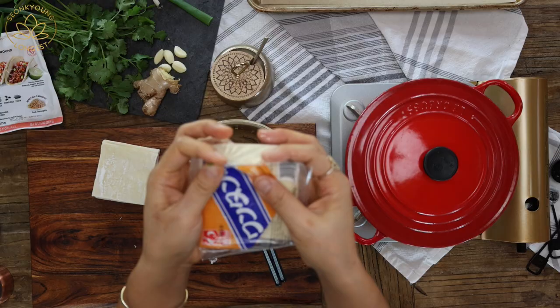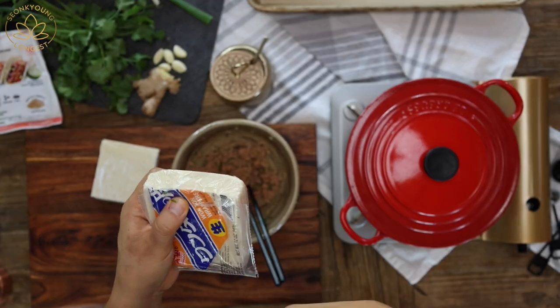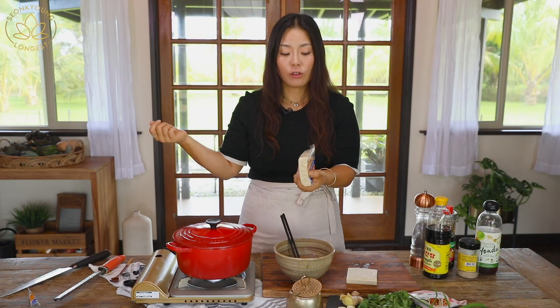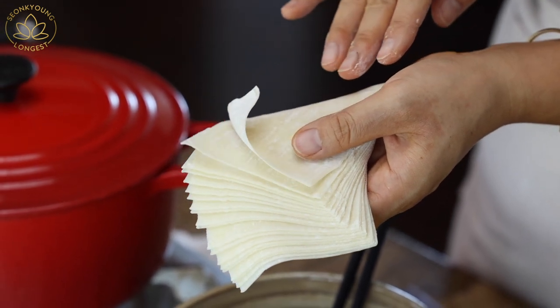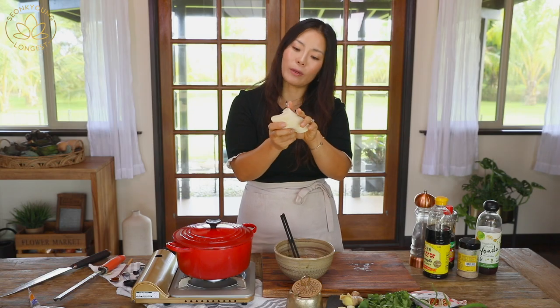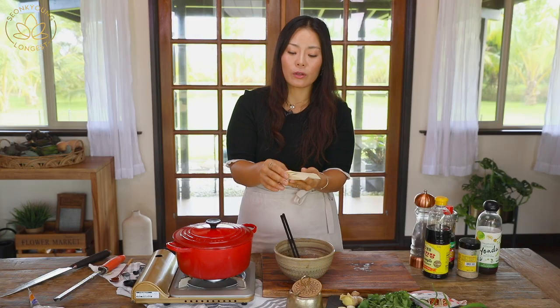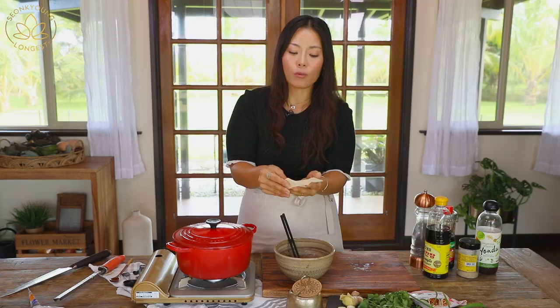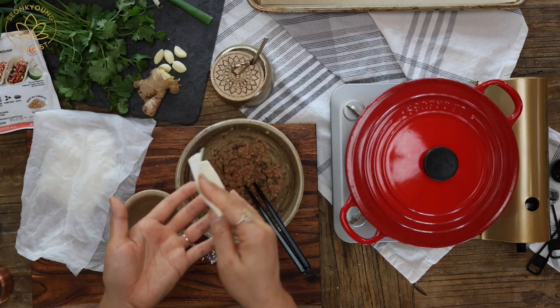For the rest of the wonton wrappers, make sure you wrap them tight and either put them back in the freezer or refrigerator until next use, and make sure it's airtight. Also, make sure you cover the wonton wrappers you're working with with a damp paper towel or kitchen towel so the wonton wrappers won't dry out while you're making wontons.